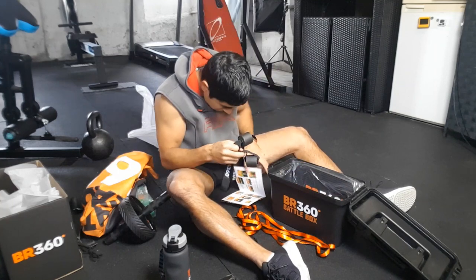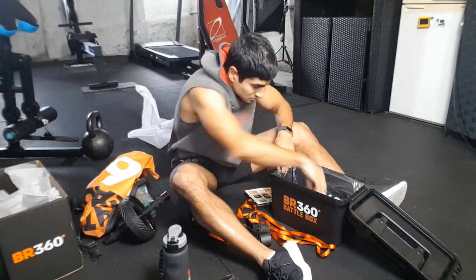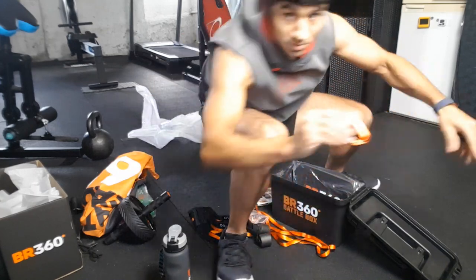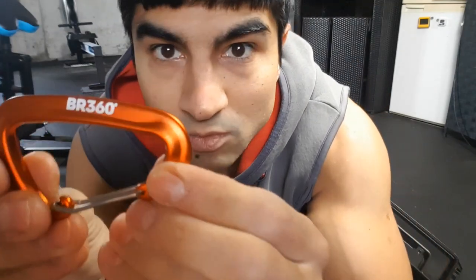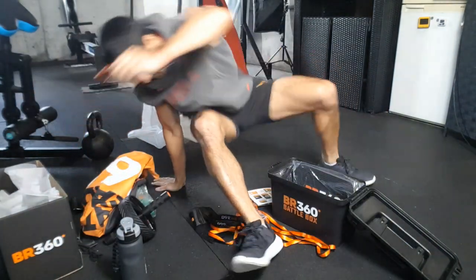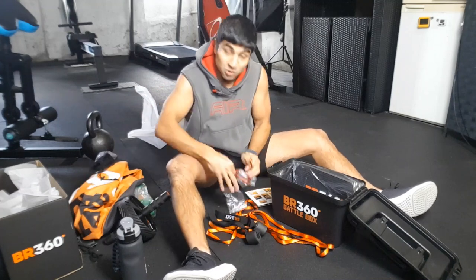We've got two of these. Two carabiners — look at that! And even on here — oh my god. I don't know if you can see this, but it says BR360 — Battle Ready 360. That goes with the towel. Two carabiners, two door stops, two anchor slings — use slings for suspension training, always test that the anchor is secure.